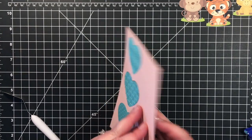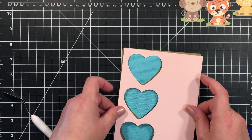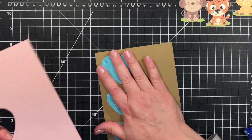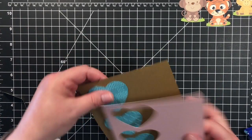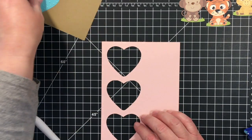I'm going to just pop that off. Then I'm going to have this popped up on foam adhesive — you'll see — and it's going to create a nice little shadow. I'm going to set that aside for now.